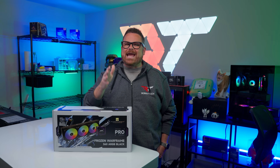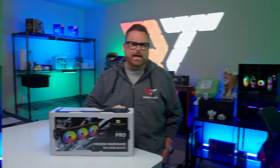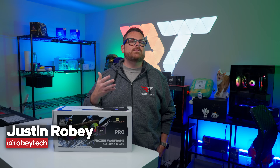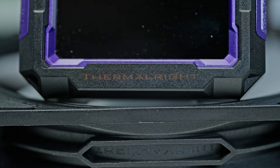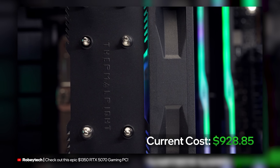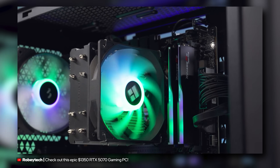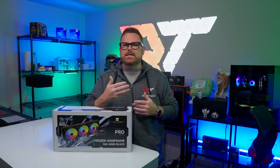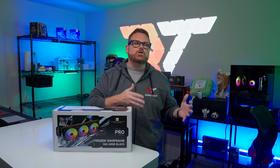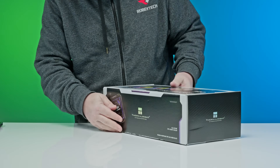We've done the testing to answer that question, and we're going to share all that right here right now on Robitech. If you're building a PC on a limited budget, Thermal-Rite is a brand you should be paying attention to. They've built their brand on offering affordably priced CPU coolers, and we've been using some of them in our budget builds for quite some time now. So with what we've seen in the air cooler space, we knew we needed to work through their roster of AIOs — and this AIO makes a strong case that they have the cooling chops in their liquid cooling department.